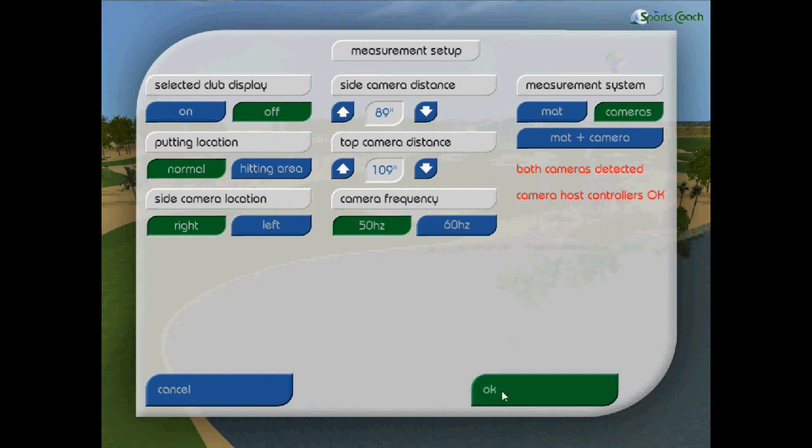Also ensure that both cameras are detected and the camera host controllers are okay.